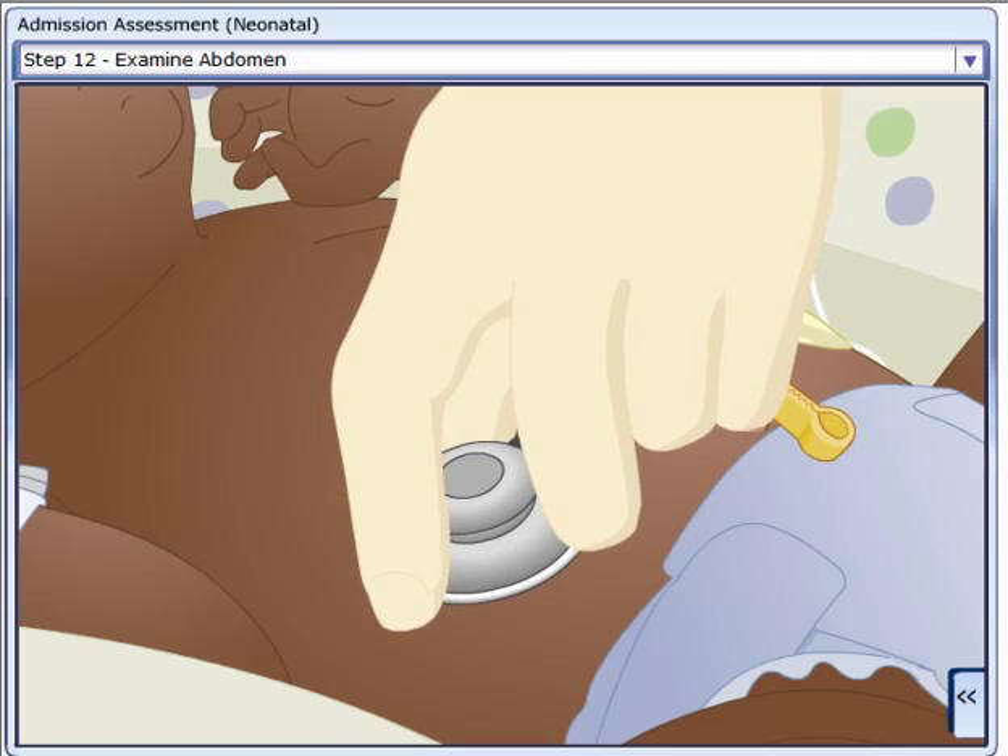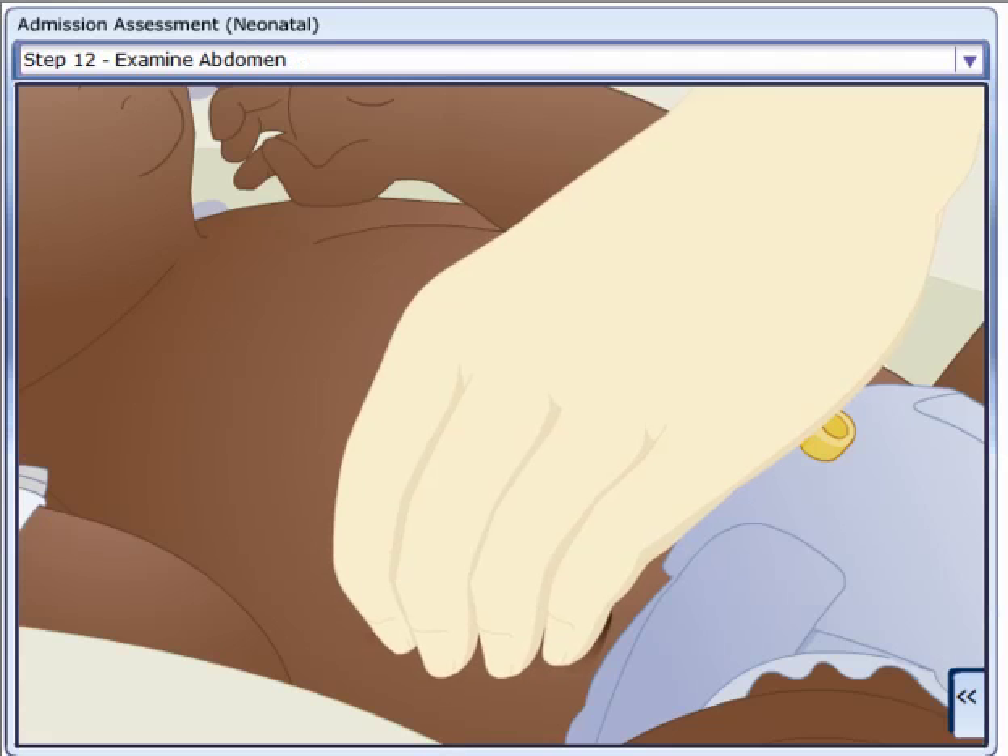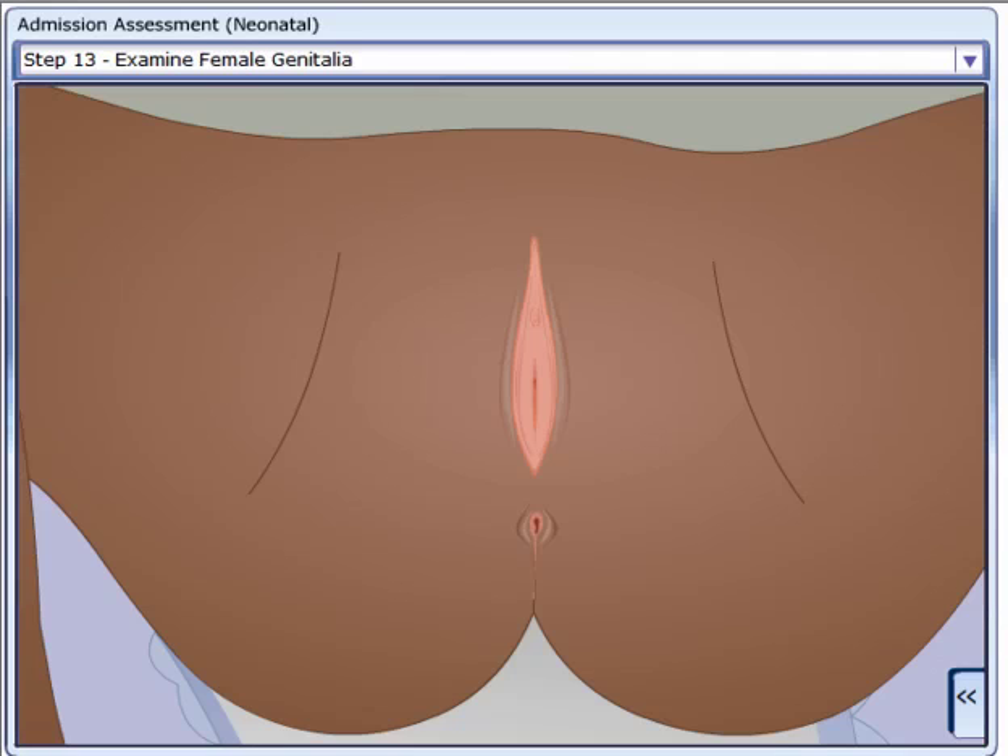Examine the abdomen. Examine the genitalia — female: observe the labia and clitoris, and check patency of the vagina.